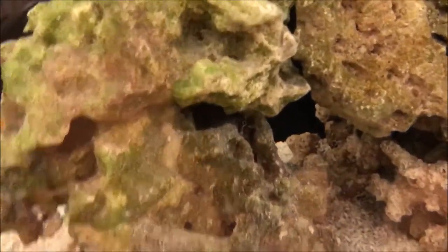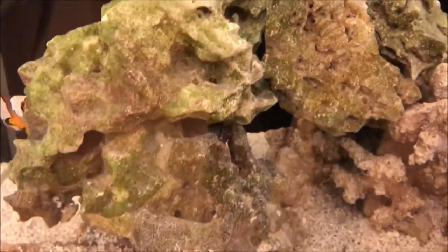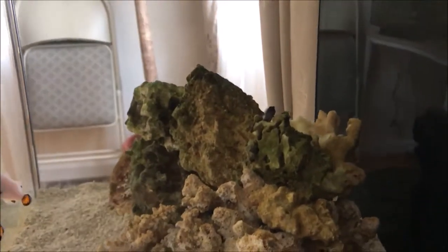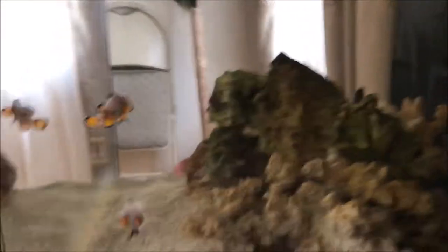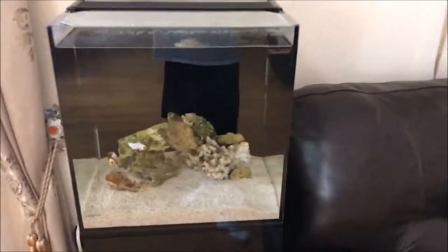Huge thanks to KHC Aquariums for giving me a good price on this Blenny — I got it from there. KHC Aquarium is a place to go if you need something; I'll have the location down in the description. Alright guys, it's been around two, three, or four days — I forget. But the Blenny is doing fine. In the center of the screen is its favorite hiding spot; usually it just sits perched up on those rocks. I can't really find it right now, but yeah, the Blenny is doing fine.